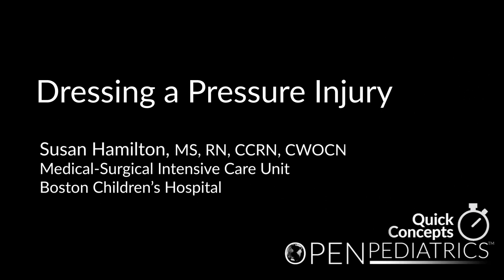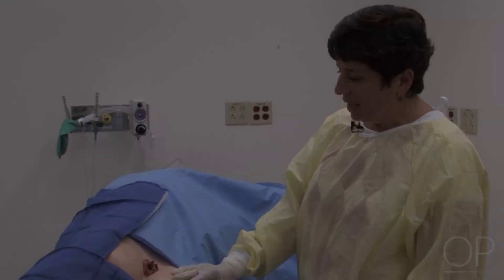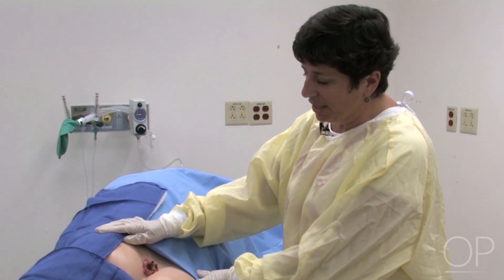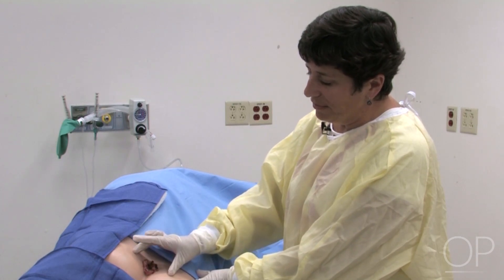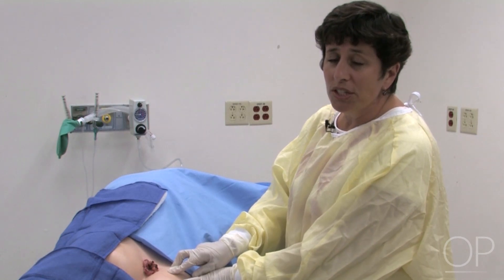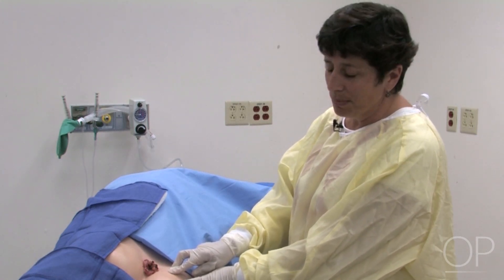Dressing a Pressure Injury by Susan Hamilton. This patient's wound is on his coccyx area or sacrum, just at the base of the buttocks. This is a common area for older children to get a wound, especially if they are bedbound or chair-fast and unable to move themselves.